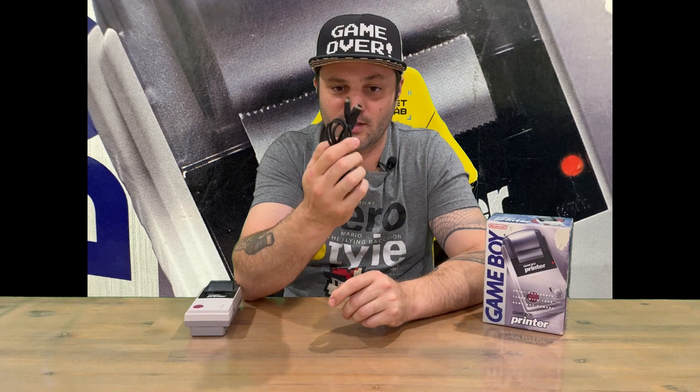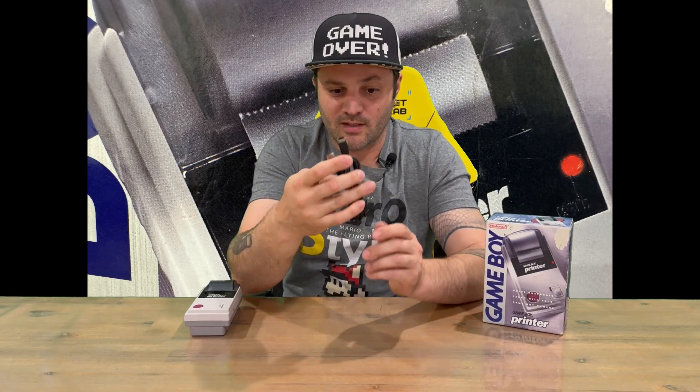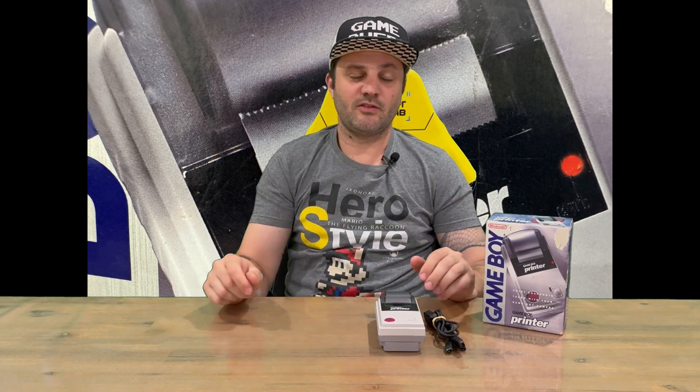And then here's your link cable to connect it to your Game Boy and your Game Boy Camera as well. Well, that's everything included in today's unboxing. Like I said earlier, do let us know in the comments what you think, and if you haven't already do subscribe to the channel. But for now we're going to conclude this part of the video.